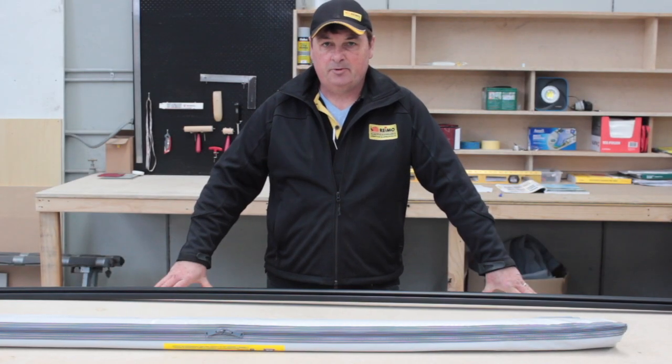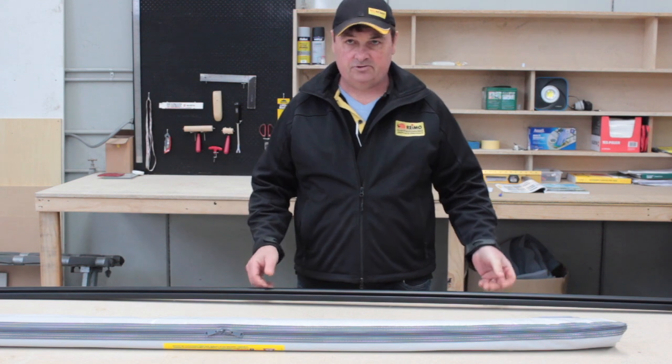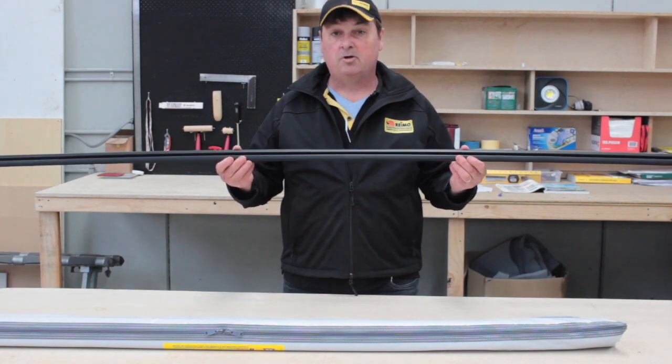Guten Tag, Frank here from RIMO Australia, your one-stop shop for motorhomes, campers, and caravans. Today I'd like to introduce you to the RIMO multi-rail.